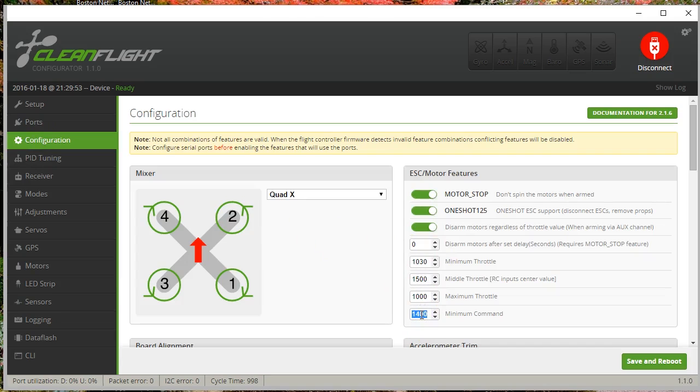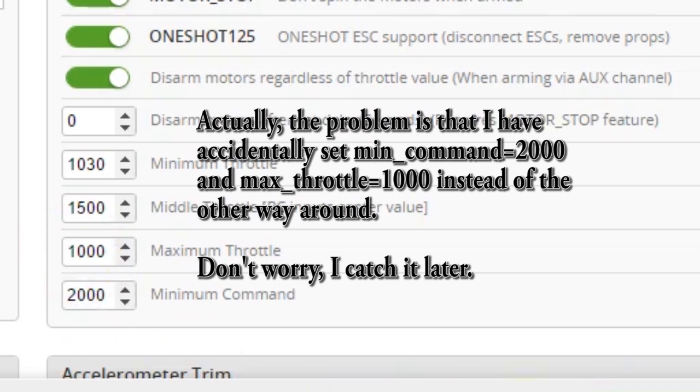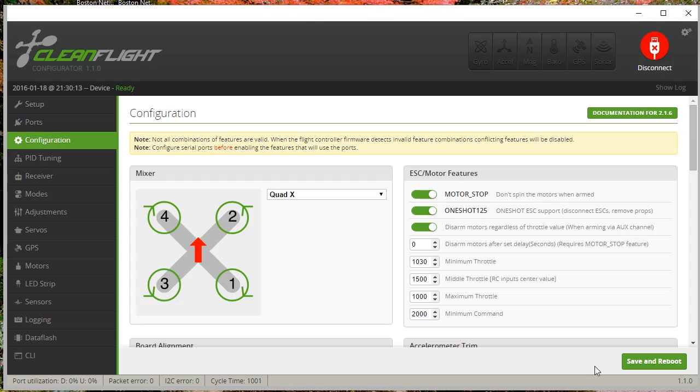Now the problem is that the ESC also needs to know what it should expect to see from CleanFlight. Why don't they all just agree that 1,000 to 2,000 is the standard? Because ESCs came about in days when we weren't getting our signal from a flight controller that could just be set to whatever it wants. The ESC has to be able to receive a signal directly from a receiver, and the receiver could be getting any wild range of endpoints from a transmitter, so it just needs to be calibrated to work properly.